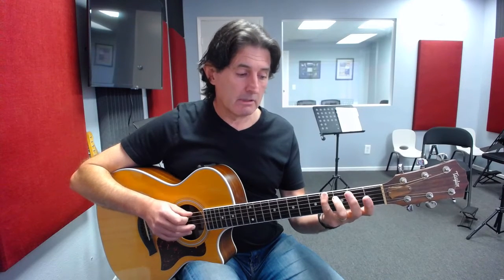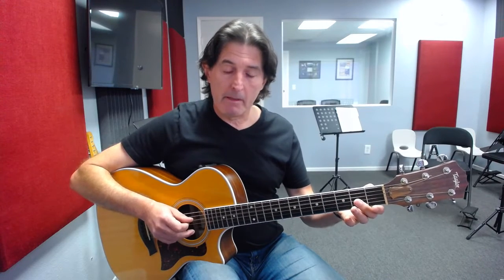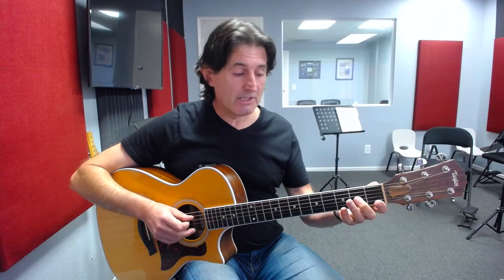Then we cross over to the next string and play an open string D. That D note is what makes it an E7 chord. Then we put our second finger back onto the second fret of the fourth string for another note of the E7 chord, and that completes the first octave.